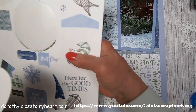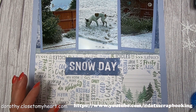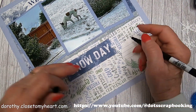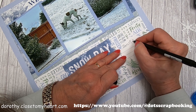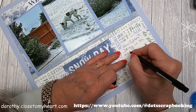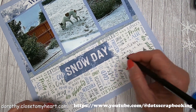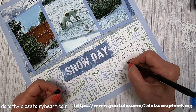We have this other nice little journaling thing, and I am going to pull out my journaling pen. I'm going to put January 15th and put 'Daisy in the snow. It's cold outside.' There we go.